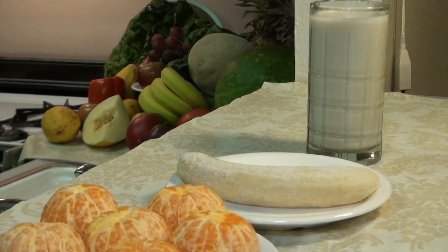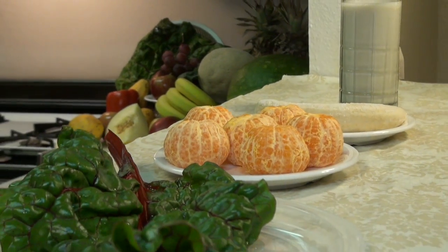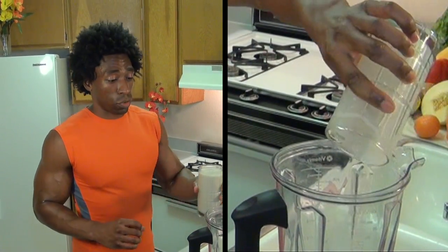Well, the Green Regiment has the answer for you. This week's smoothie is called the Cutie Smoothie, and the Cutie Smoothie will help you curb your sweet tooth. It's a very, very simple recipe. We're going to get started with two cups of almond milk. Almond milk is a great substitute for regular milk — contains no lactose.